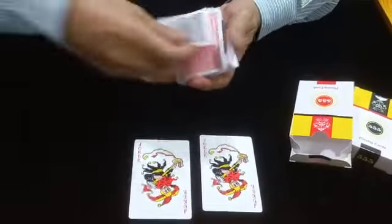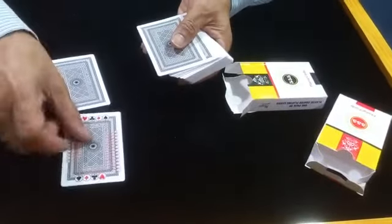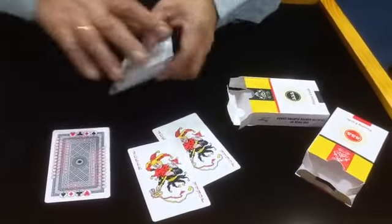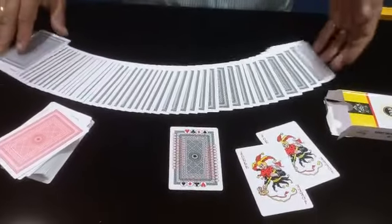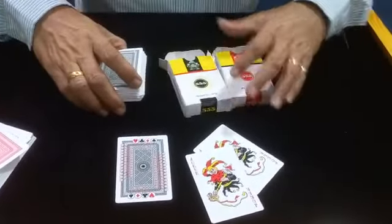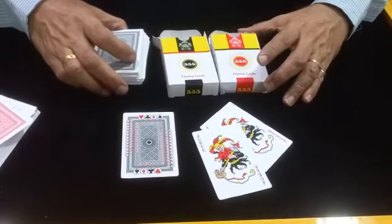This comes in red back and blue back. Now we see the black back design — also a very beautiful pack of two. Similarly, we have the markings and the jokers, everything the same, but in a black design. The markings are similar to the red ones. So this is a pack of two 555 marked bridge new cards — thank you.